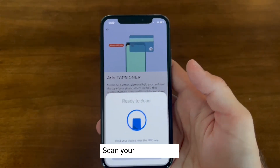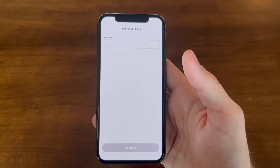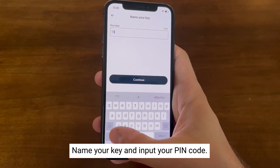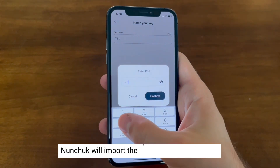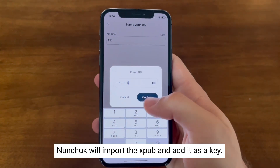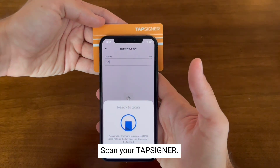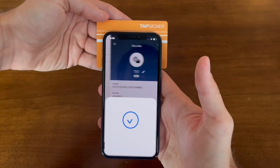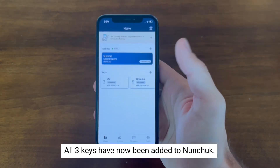Hit continue and you'll be asked to scan your TapSigner. Now it's time to name the third key. Once you're done naming your TapSigner, select continue and you'll be prompted to input your pin so Nunchuck can import that XPUB. Hold your TapSigner close to your phone — the key is added and we've successfully imported all three keys into Nunchuck.